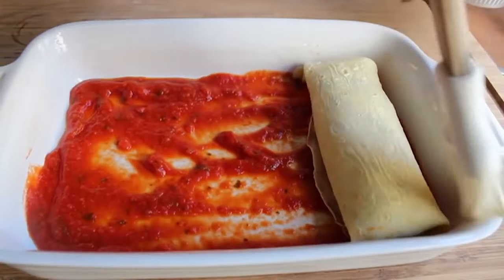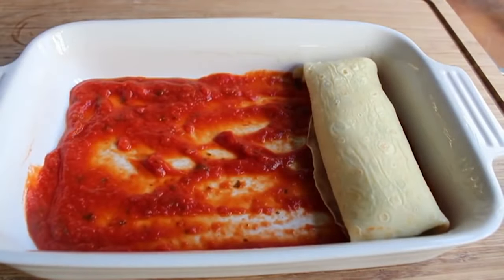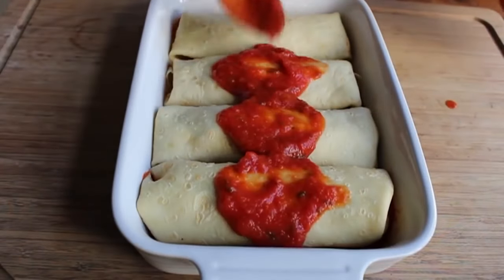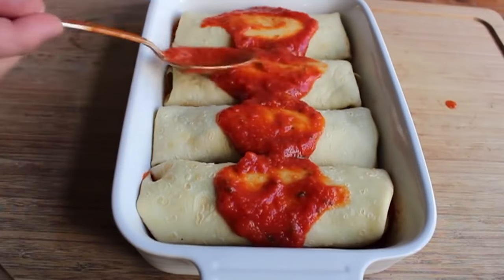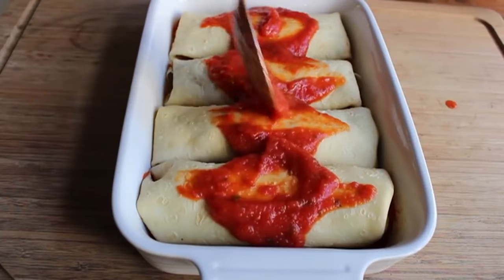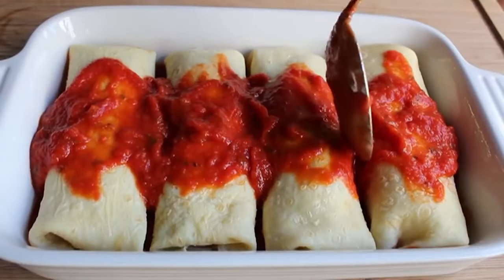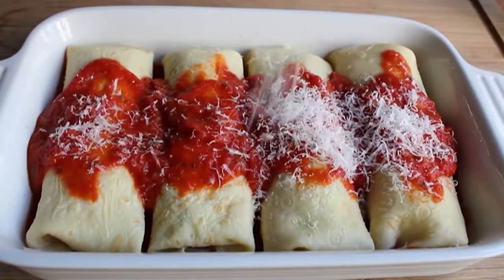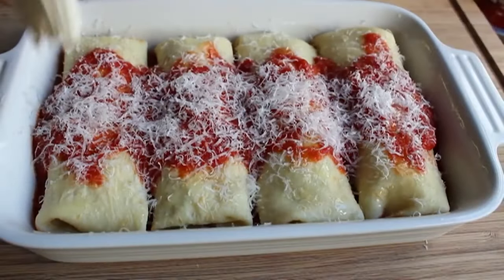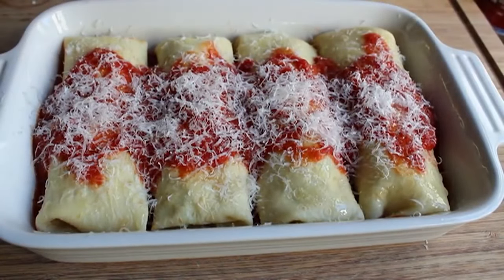Roll that up, place it in your baking dish, and if any crepe is touching the edge, brush around with a little olive oil. Repeat three more times. Then add extra sauce on top, mostly down the middle — you want some of the manicotti saucy but also a bit of exposed crepe for browning in the oven. Grate over some more parmesan and finish with a very light drizzle of olive oil just to moisten the surface.